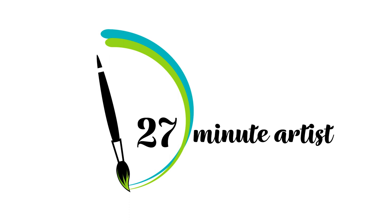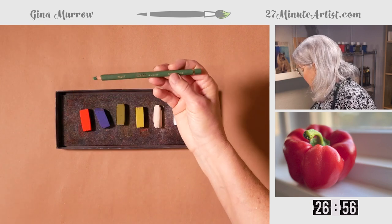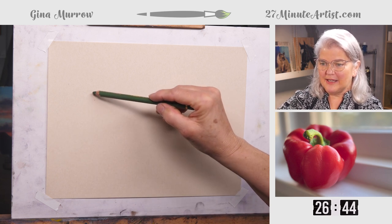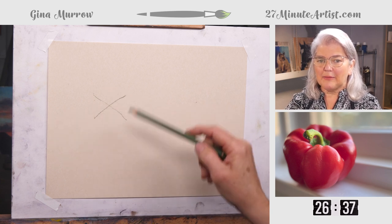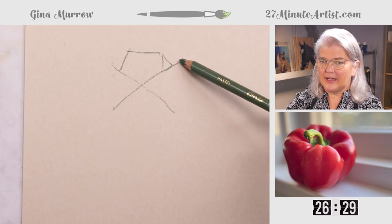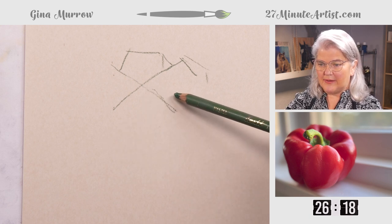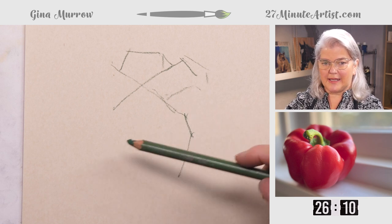It's pepper time! Let's start with a green pastel pencil. I picked green — any kind of green — because it is the complementary color to the biggest color I have in this, which is a red pepper. Think of X marks the spot, and we're just going to very lightly make a squat X. I'm going to use that X to sketch out where on the pepper I have angles, making angular marks instead of circles. It just makes for a stronger painting and helps me see the shapes.